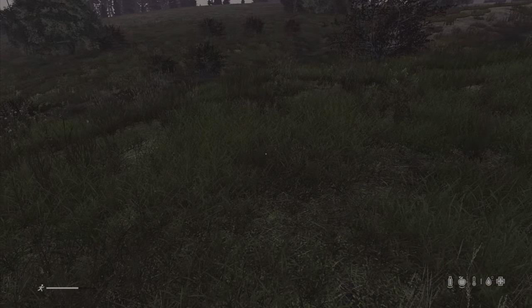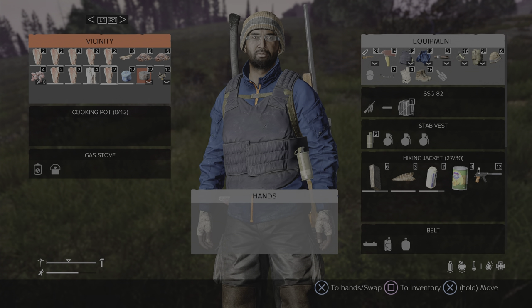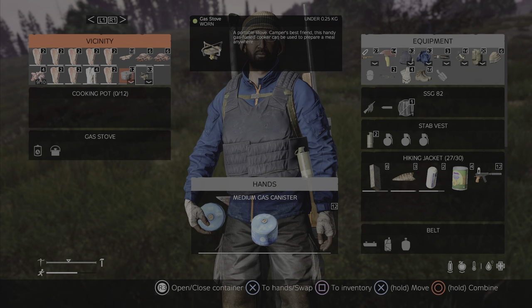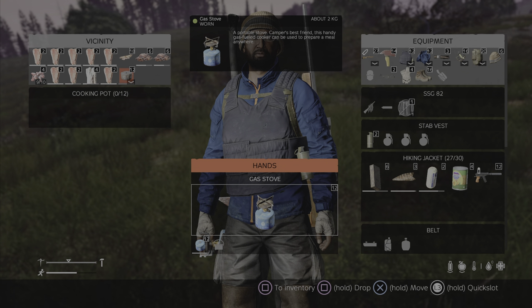Kia ora team, welcome to Daisy Tips. Got a little combination here for you. If we have a look at this, we have a gas canister. We also have what they call a gas stove. If you combine those together you get a gas stove which is ready to go.